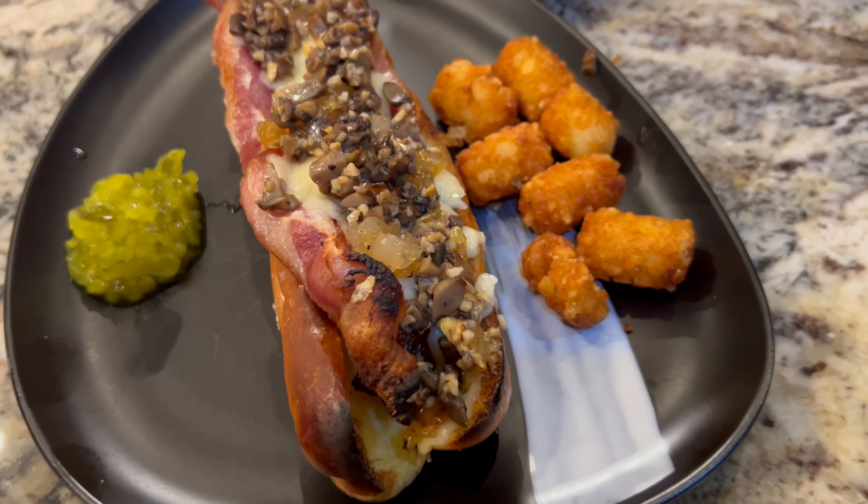Dishing them out to everybody here at the Galley of the Sun. I'm going to give a taste real quick before the noisy grandkids get out here. Let's give this a shot. Oh yeah — that right there is a gourmet hot dog. I hope you enjoyed what you saw today. Until we see you next time, fair winds and following seas.